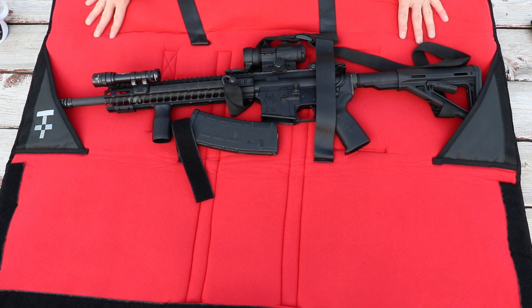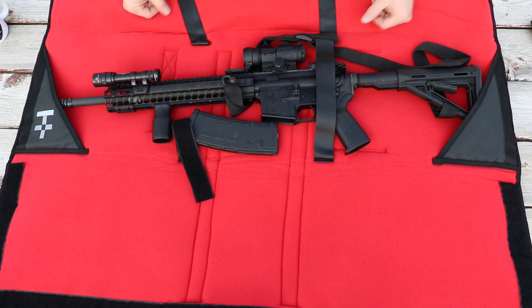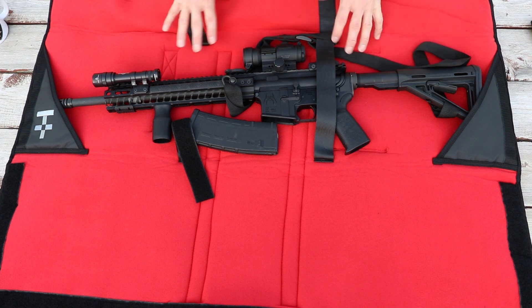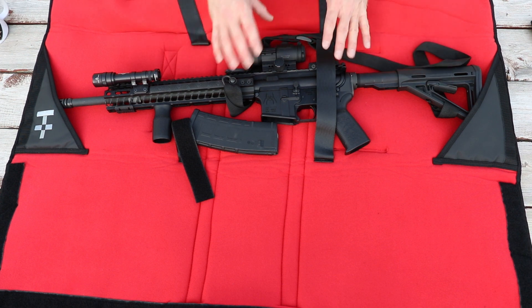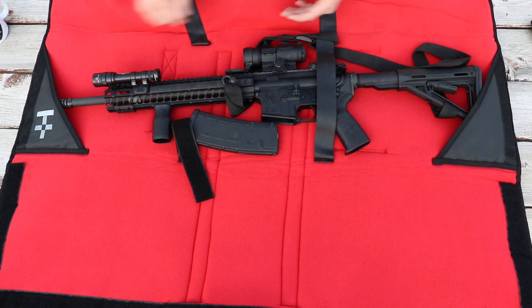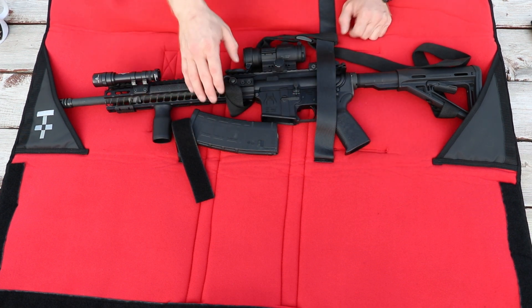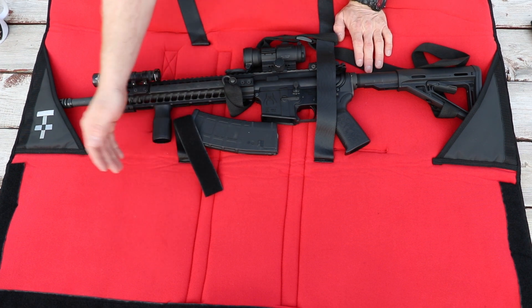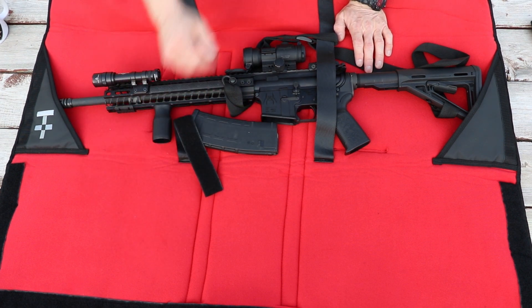You could spend $100 to hang a big red field up in your house — whatever floats your boat. It does give you a lot of options for being able to configure things in here. If you wanted to put a Velcro-back mag pouch on here to hold extra rifle mags, you could do that. Or if you wanted to attach a magazine pouch or a cartridge pouch for use with a single-shot rifle, you could do that as well.